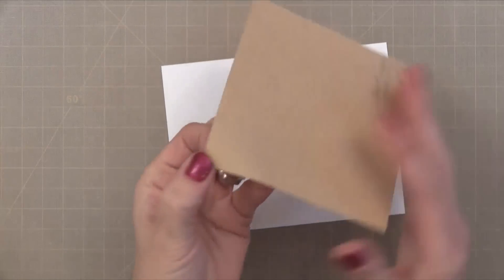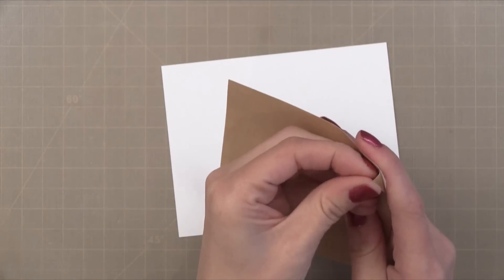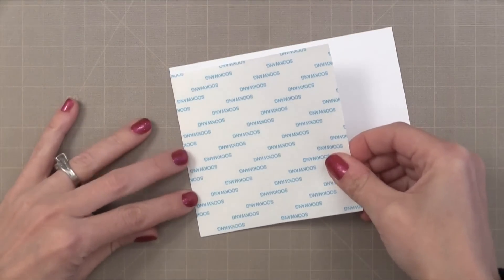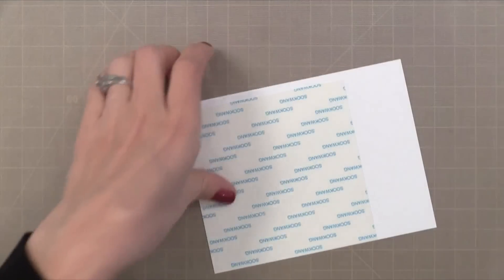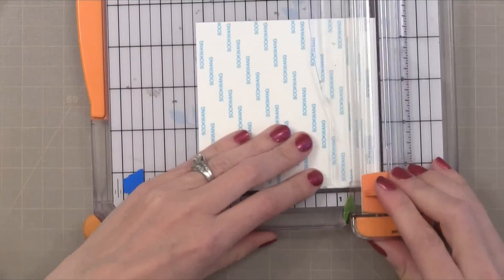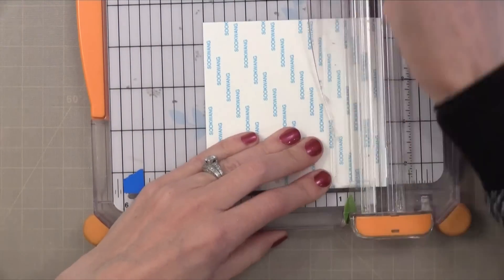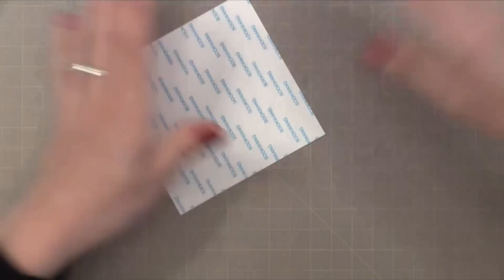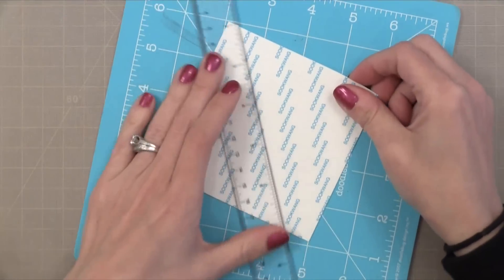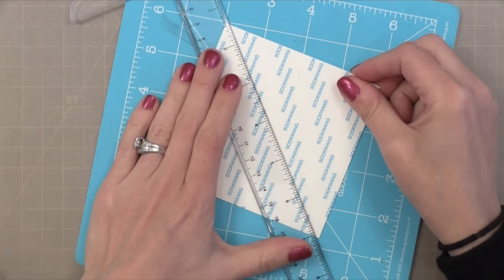I'm starting with a piece of double sided adhesive. This has release paper on both sides. So I'm going to remove one side of release paper first and stick this onto a piece of white card stock. Any white card stock will work — mine happens to be 80 pound card stock. I think it's better to use a heavier card stock instead of typing paper for this. So I remove the extra card stock around the edge and end up with a piece that is 4 inches by 4 inches, with white card stock on the back, double sided adhesive on top, and release paper right on top.